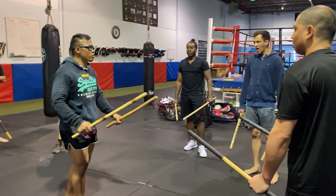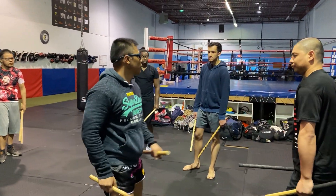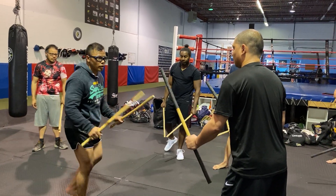So we're going to add up to that. Same thing — the first drill was, we're going to add up to that. Except now we have double sticks. So the left hand becomes a shield.